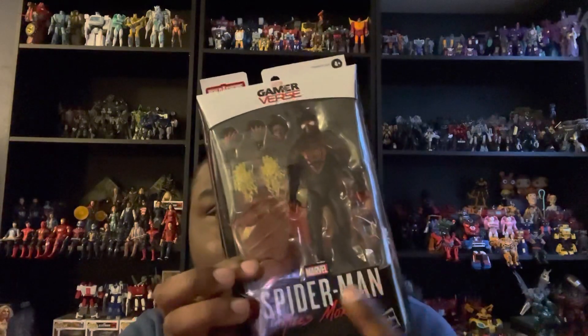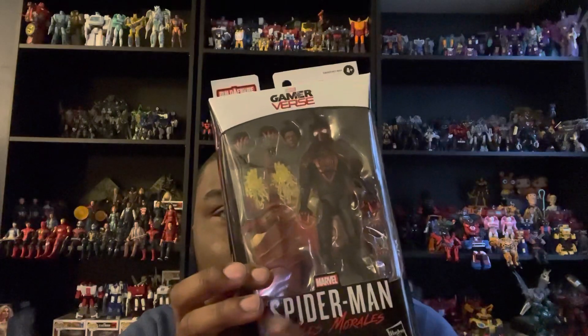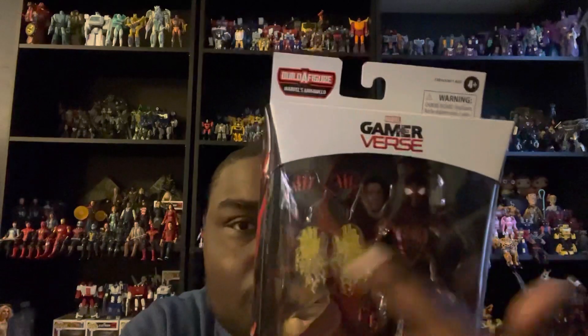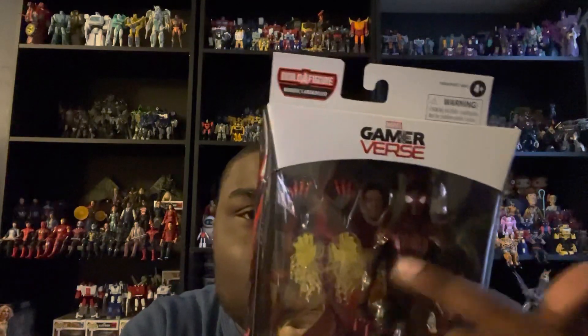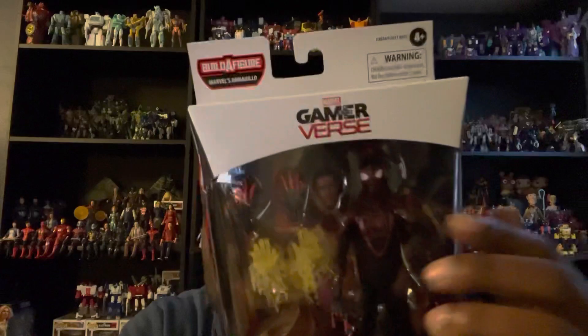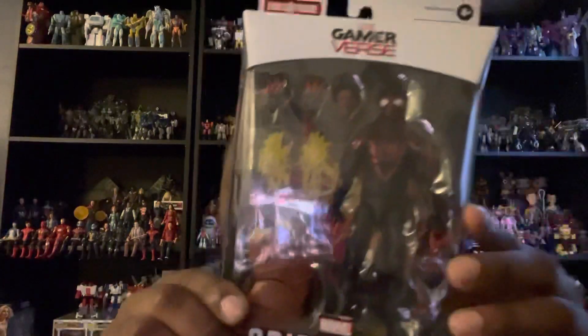This is Miles Morales from Spider-Man, specifically from the Spider-Man: Miles Morales video game. For the package, you've got a very cool open window that showcases Spider-Man and Miles Morales at the same time, and you get their accessories from the game-verse line.